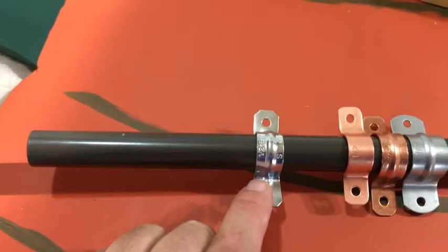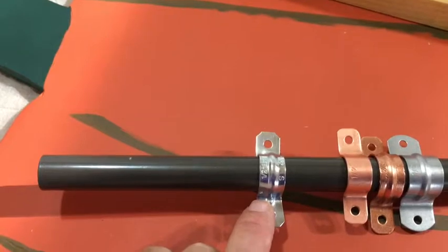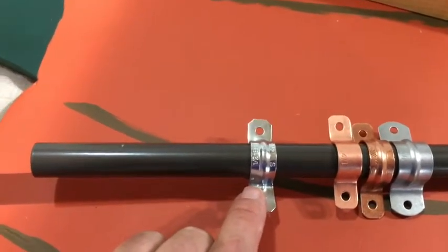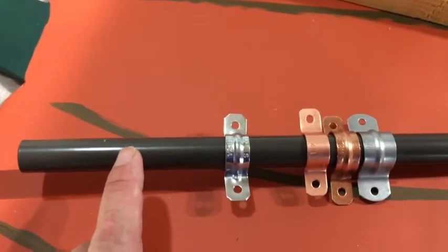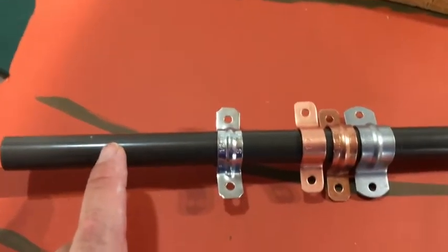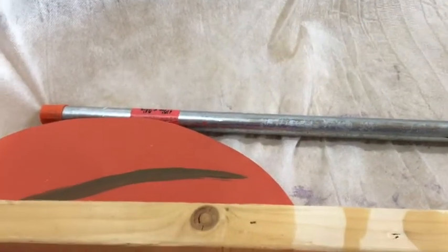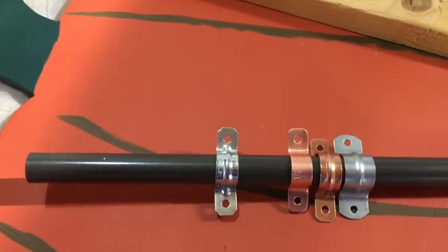The half-inch EMT is about a dollar ten for five of them, so that's roughly ten cents a piece. The spindles are a dollar fifty or sixty — I can't remember exactly. Either way, that's a lot better than the eight or nine dollar galvanized pipe, so that's what I'm going to use to mount these things.